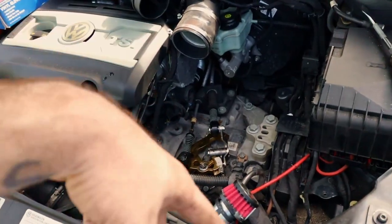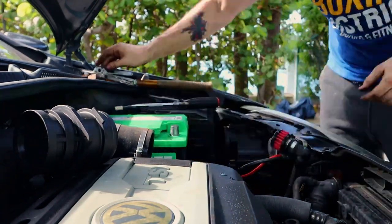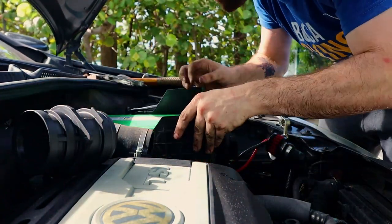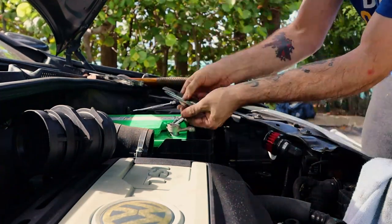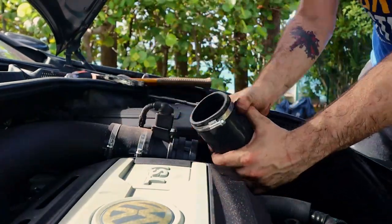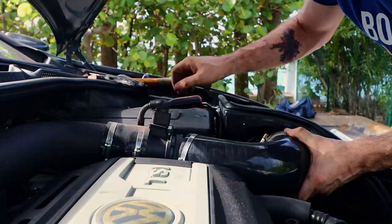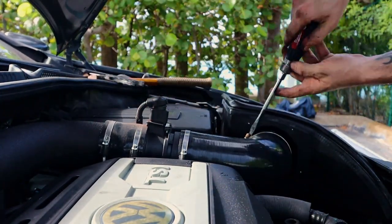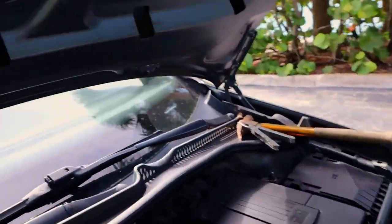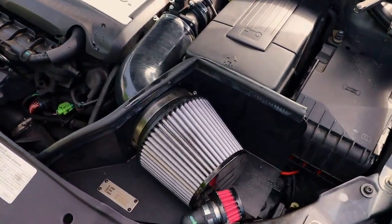Time to put back the intake and the battery. She's put back together, short shifter's down there — oh yeah. Now let's test her out.